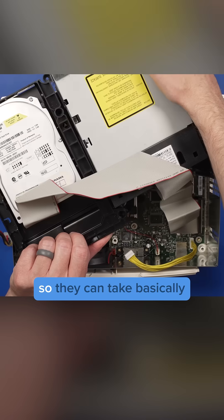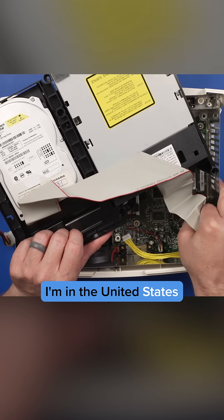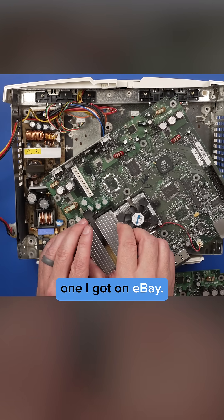I'm fully aware you can mod these so they can take basically any hard drive. But since this is a Japanese version and I'm in the United States, I'm actually going to change the hard drive and motherboard over to a US version. This is the one I got on eBay.